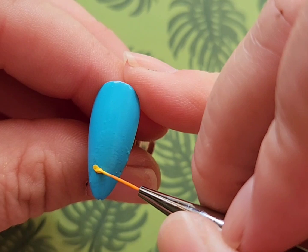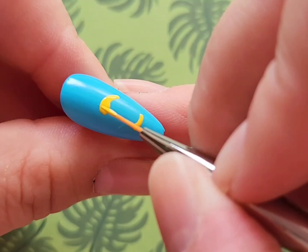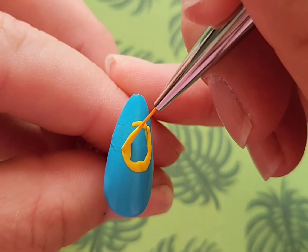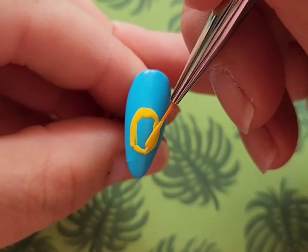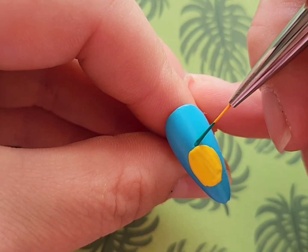Next I'm going to be doing a tropical fruit look. I originally wanted to stamp this — didn't turn out right. Then I thought about using a water decal — didn't turn out right either. So I chose to freehand it, and one of my favorite things to freehand that I've discovered over the summer is pineapples. They're very easy to do — basically just a yellow oval with prongs of green coming out from the top.